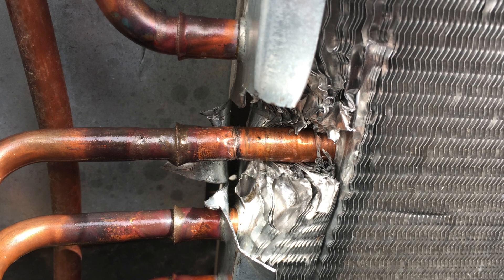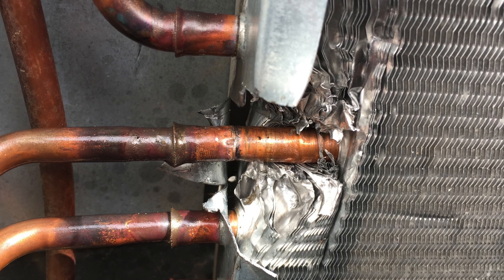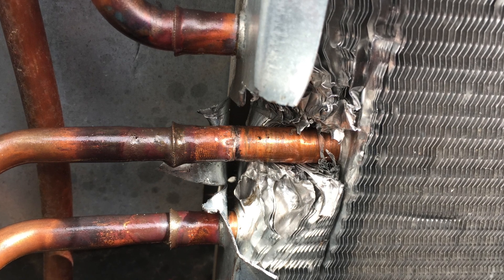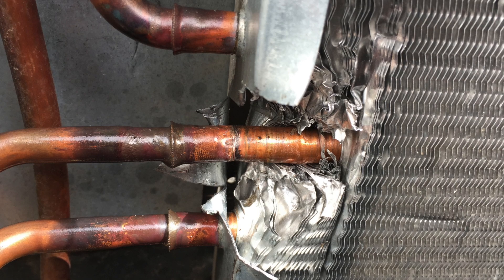I've seen a lot of guys that won't do this type of repair — they say you have to replace the coil, replace the unit. I don't believe that's true. So this is my idea on how it should be done.